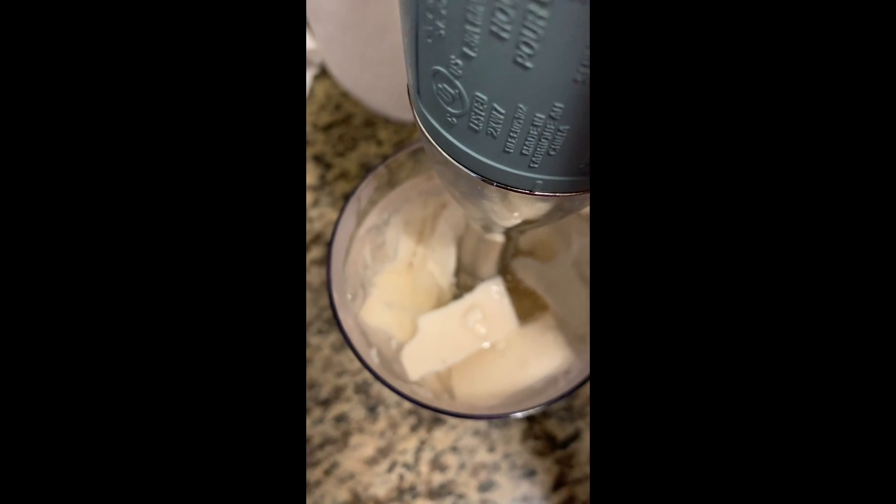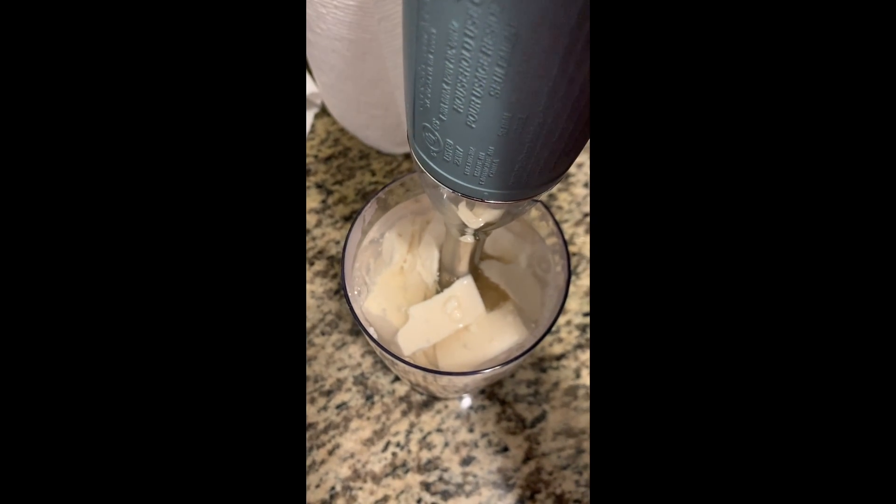Then make a tofu shake with regular water or the kombu water. Either way, it tastes good.